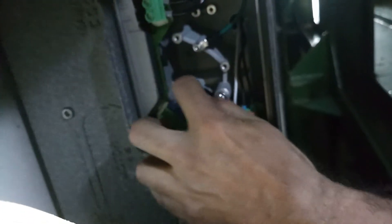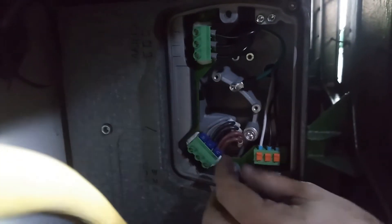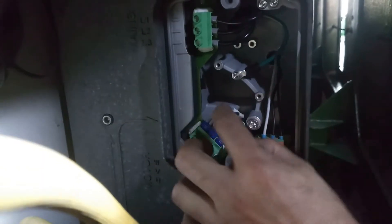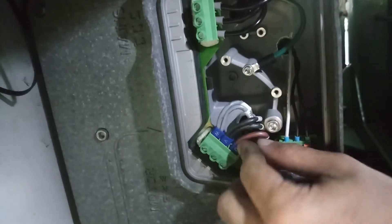You can see here — this is Y, X, W, and U. You put one, two, and three, and when they are loose...